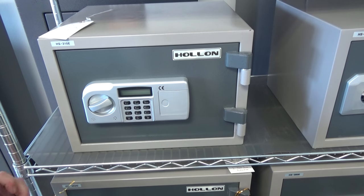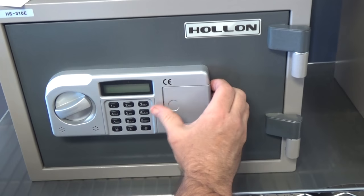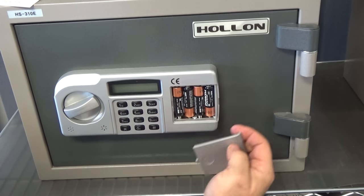This is the Holland HomeSafe CE rated electronic keypad. First to demonstrate, here's the battery door cover. We always recommend using Duracell batteries. This requires four AA Duracell.